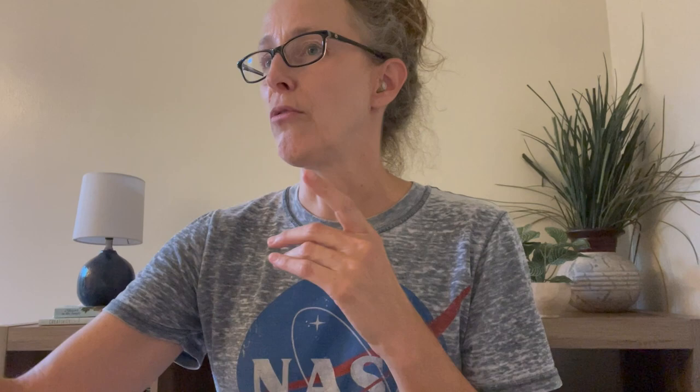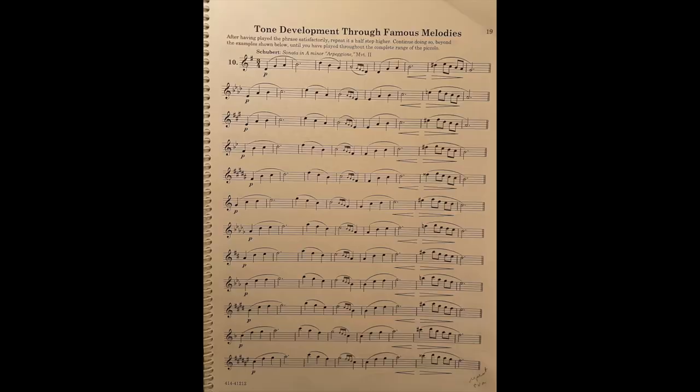The other thing in this book that I like to do for low register is on page 19 — tone development through famous melodies. This is a more fun way to practice the low register. There are famous melodies as the title suggests, just an excerpt of each, and then it goes through the different keys. On page 19 it starts on low D and gets higher. But if you're really trying to work your low register, you could start at the bottom of the page where it's slightly higher and go up the page so you're going gradually down to low D.